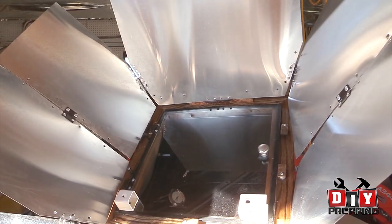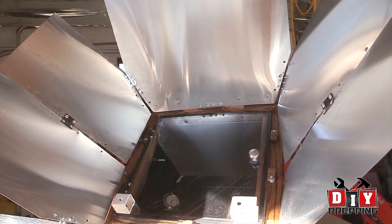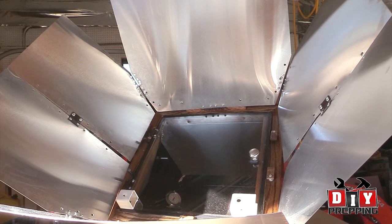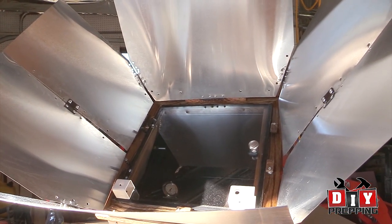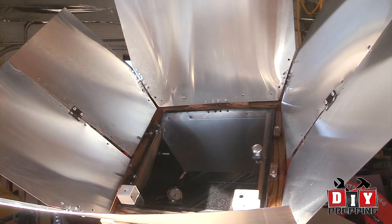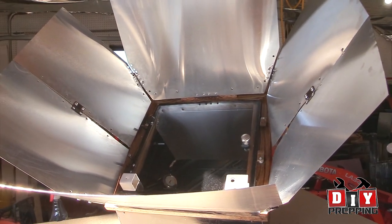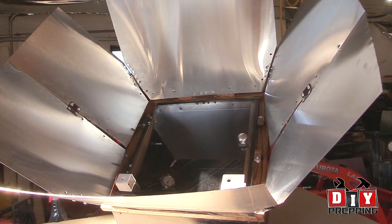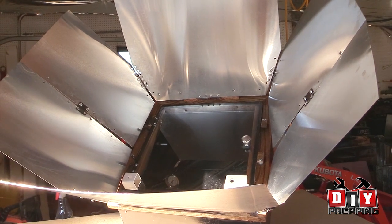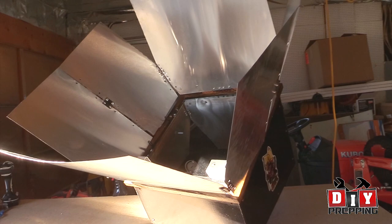I also changed the plexiglass out for regular glass because I had a feeling that over time the plexiglass, after getting heated up in the sun, was going to start to warp and create gaps around the seal. You know, it would work just fine with the plexiglass. The only problem with glass is that you have to cut it, which is fairly easy, but then you have to be careful not to break it.